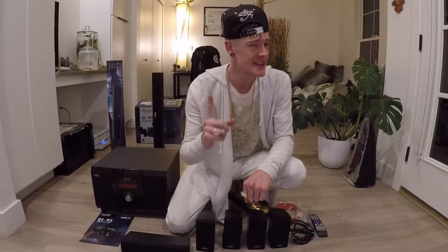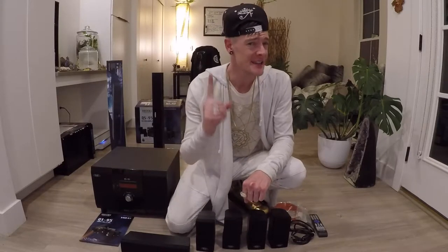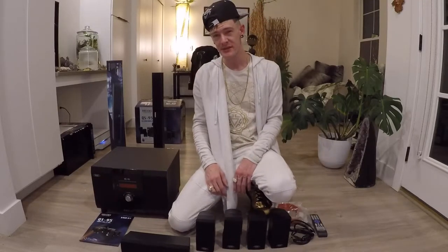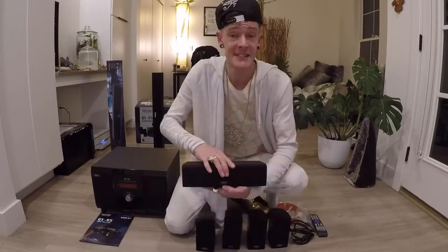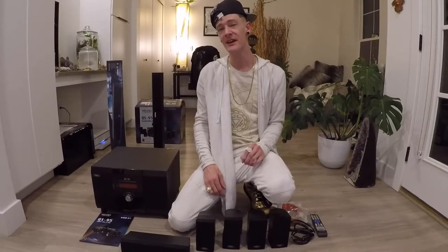Now, we do get a lot of flack for the concrete that we put in the speaker, but it serves a very key pivotal purpose.